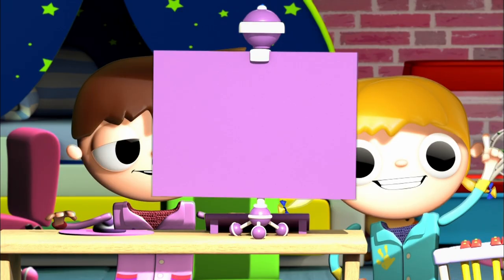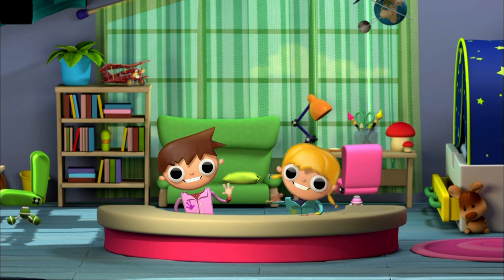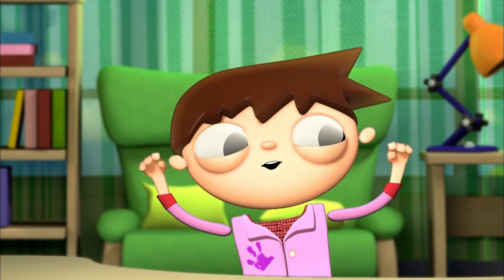Let's get started with the project for today! Hello, my friends! The project for today is very easy and it comes out nice. Multicolored dinosaurs!